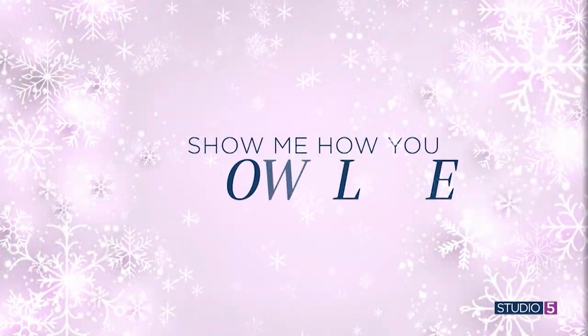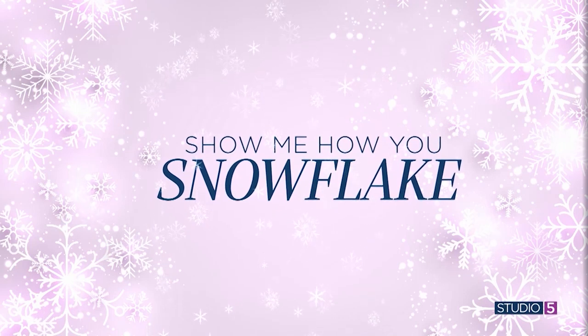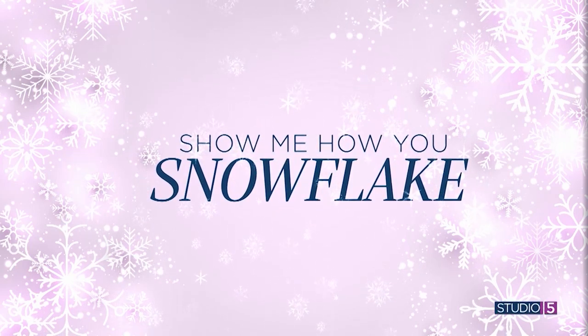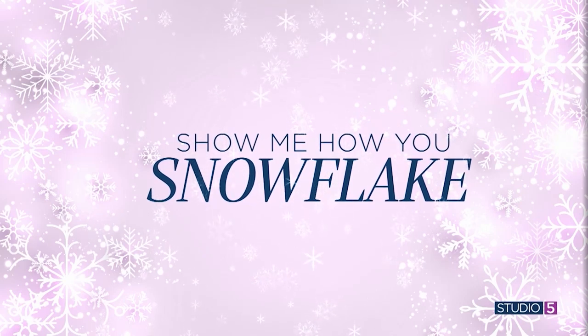We are coming off a month full of symbols from candy canes to Christmas trees. January is a little bit more limited — there really is only one motif. So we are celebrating it all week on Studio 5, inviting a different artist each day to show us how they snowflake, using their medium of choice to create and replicate Mother Nature's winter jewel.